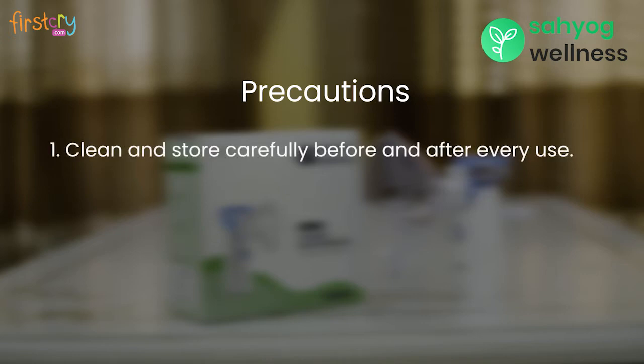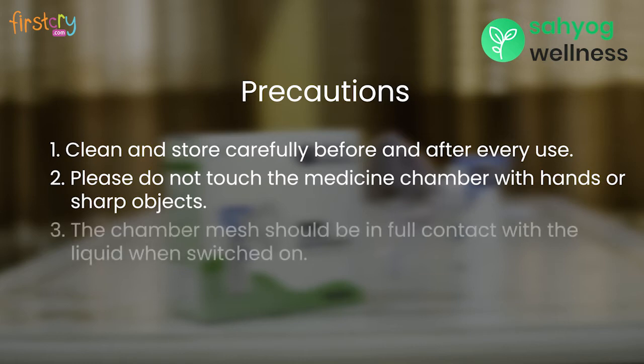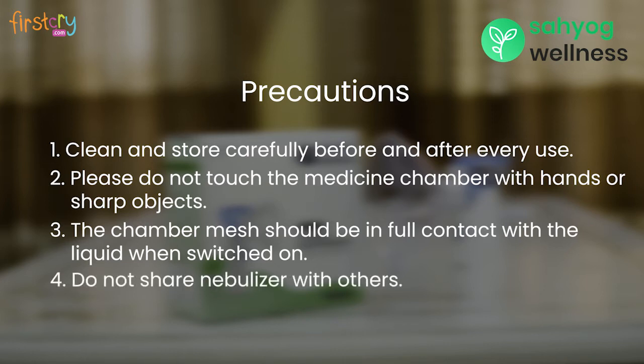The following precautions should be taken while taking nebulization. First, clean and store the portable nebulizer and its accessories before and after each use. Do not touch the medicine bottle mesh with hands or sharp objects. The portable nebulizer must be in full contact with the liquid when switched on. Operating without any liquid may cause the mesh to break. Do not share the nebulizer with others.